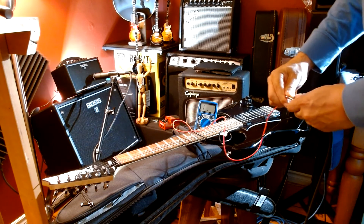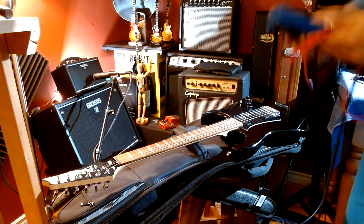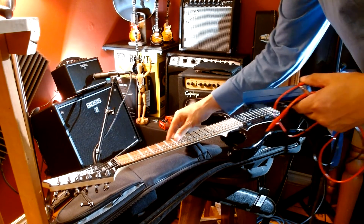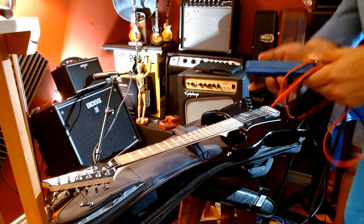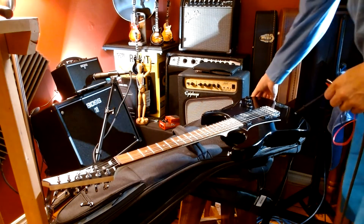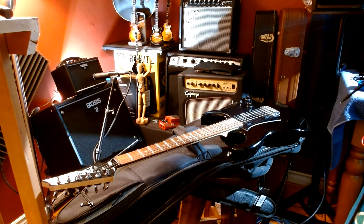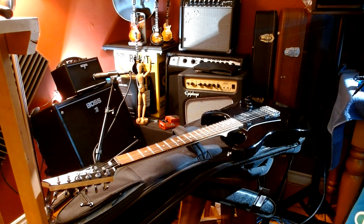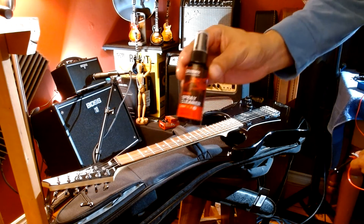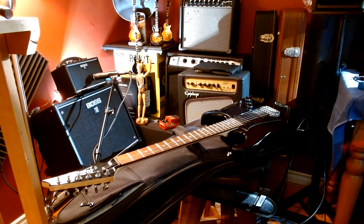We're going to bypass the fret polish even though it does need it, and we'll leave the strings on for now. Before I send it to my son I'll give it a proper setup and proper cleaning. I did wipe it down and sprayed it with a D'Addario spray cleaner. It's good to have those on hand — gets the grime and dirt off. Wipe it down maybe once a week or every couple of weeks, whatever you prefer.